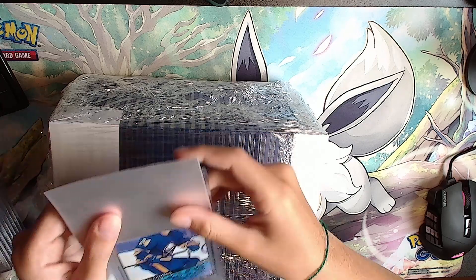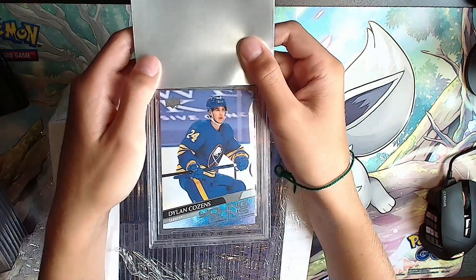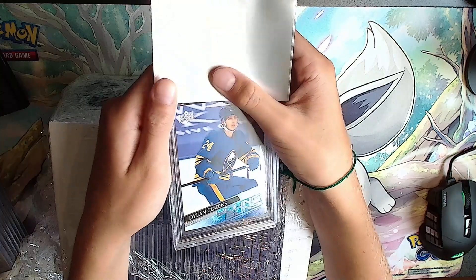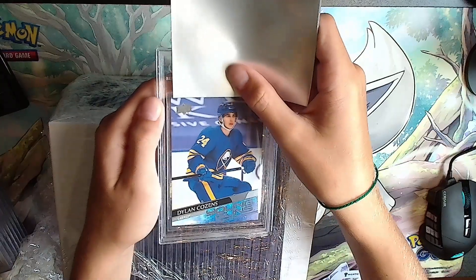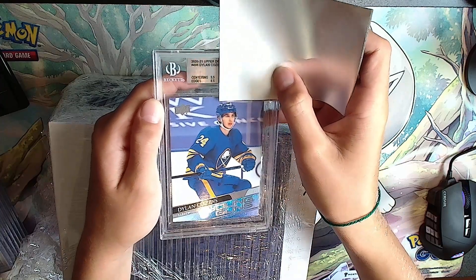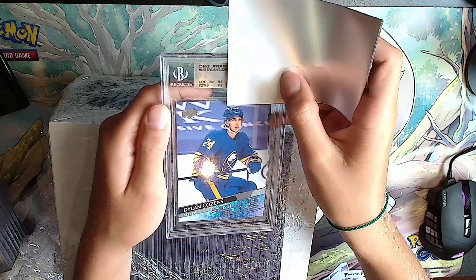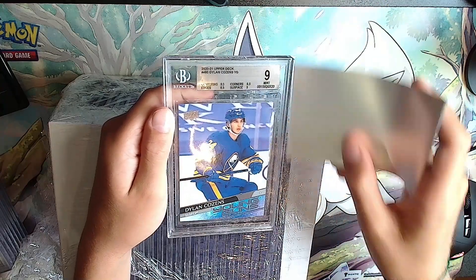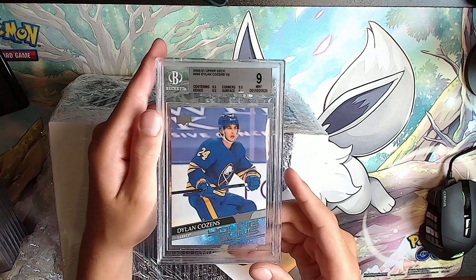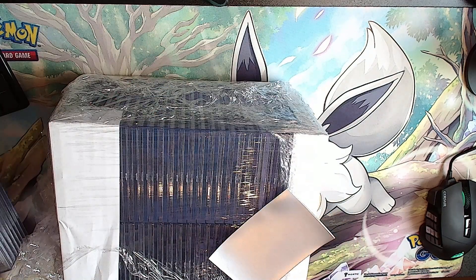Next card is a Dylan Cousins Young Guns - yeah, he likes Dylan Cousins. Silver: 8.5, 9.5, 8.5, 9.5 - it'll be a 9 for Dylan Cousins. The best silver label you can get.